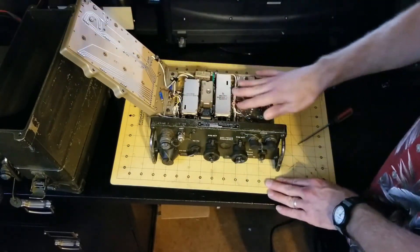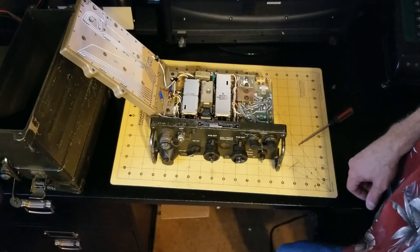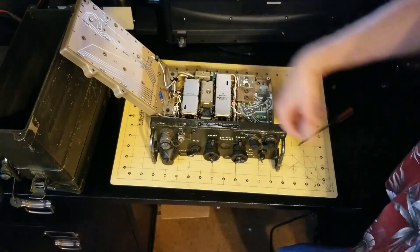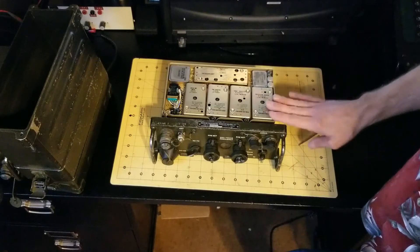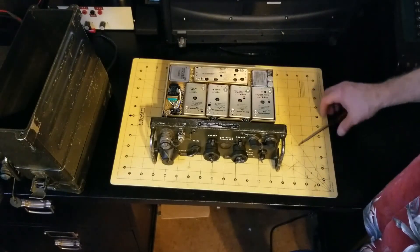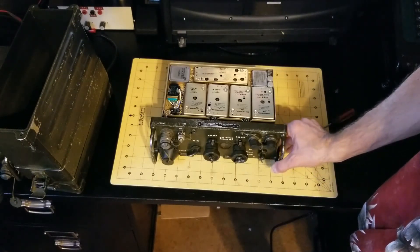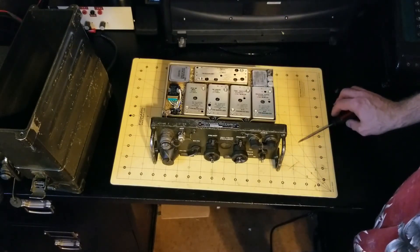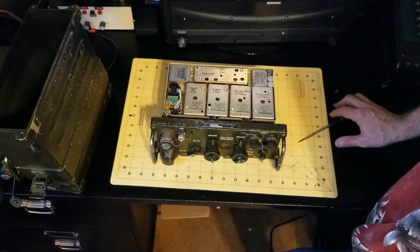Now you have access to all the test points, all the modules, and all the circuitry inside the Prick 77. That's it. Pretty simple. Don't be intimidated by it — five screws. And if you have suspicion of a module to replace, it's fairly easy to replace modules as well. Hope you learned something, and we'll see you next time. Thanks.